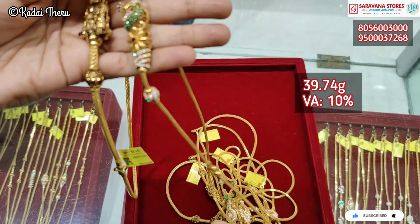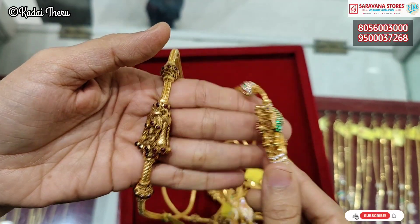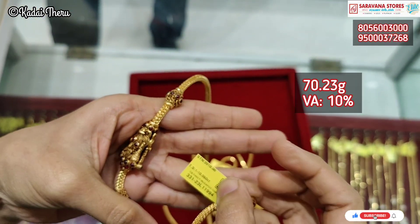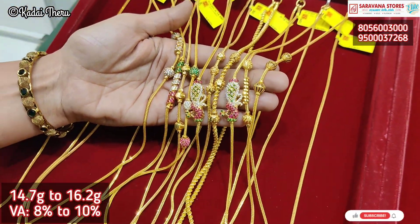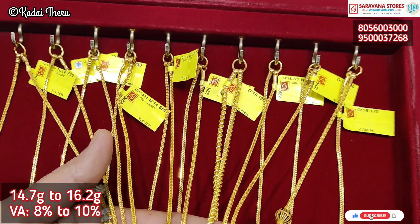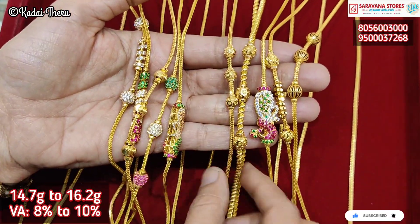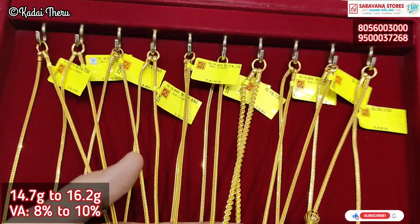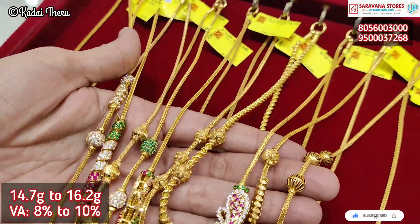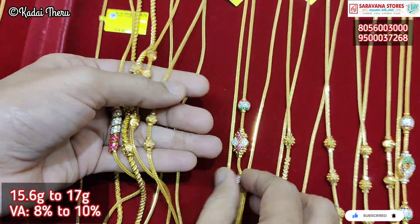This is the collection of pink stone and green stone. This is the collection of antique finish and heavy weight. This is also a reversible collection at 14.7 grams of light weight. For the stone collection, the stone wastage is 10% and 8% wastage respectively. We also have ball chains and spirals in different patterns.